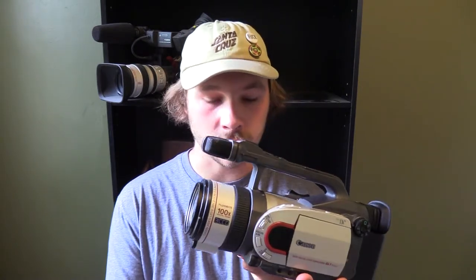That is it for the review on this camera. I hope it helped you out in any way, shape, or form, or if you were just curious about one of these cameras and looked it up. Thank you for watching — if you enjoyed it please hit like, and if you want to watch more of my videos go ahead and subscribe. Until next time, I'll see you later.